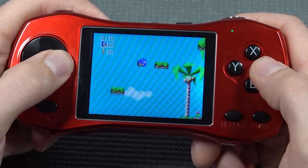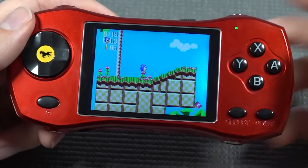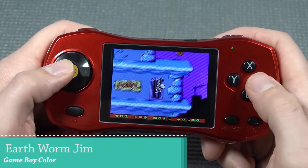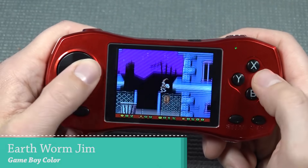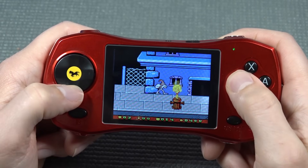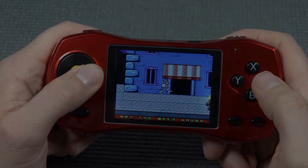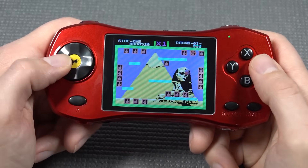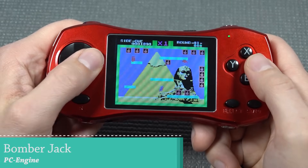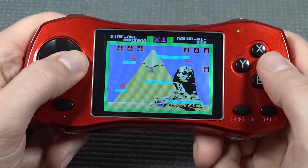Everything I throw at this thing seems to emulate just fine. I do wonder if they're going to release another Family Pocket with more support — that's something I'm really curious about. Next up, some Game Boy Classic — this seems to be running without any problem. There are a lot of different systems on this device, and it's quite interesting to see how well it all runs.